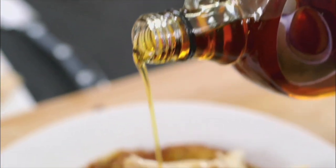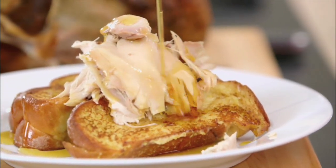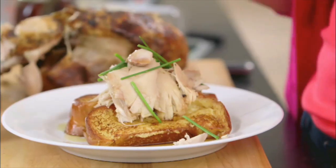Maple syrup — only use the real stuff. This is what your taste buds love. The salty that's on the outside of the chicken, the sweet of that maple syrup. Just a few chives, and you don't have to get fancy — no chopping needed, just a little decor. And brunch is served.